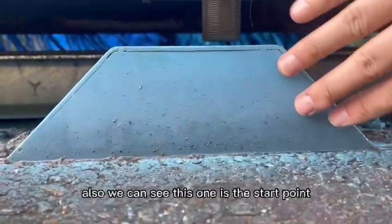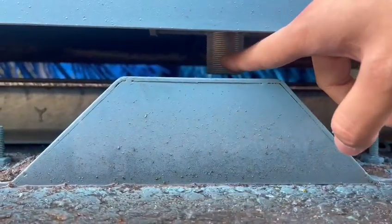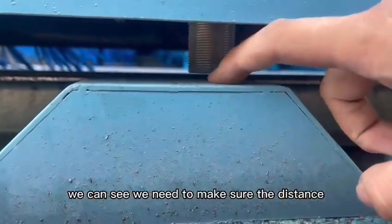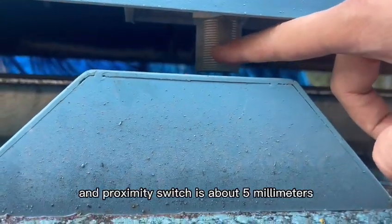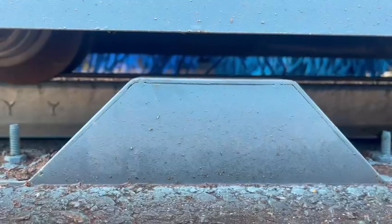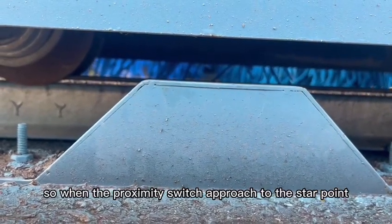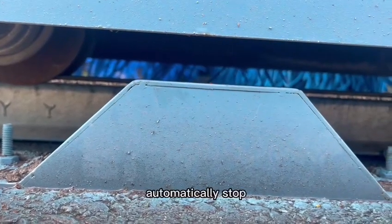We can see this one is the start point and this one is the proximity switch. We need to make sure the distance between the start point and the proximity switch is about 5 mm. So when the proximity switch approaches the start point, the machine will automatically stop.